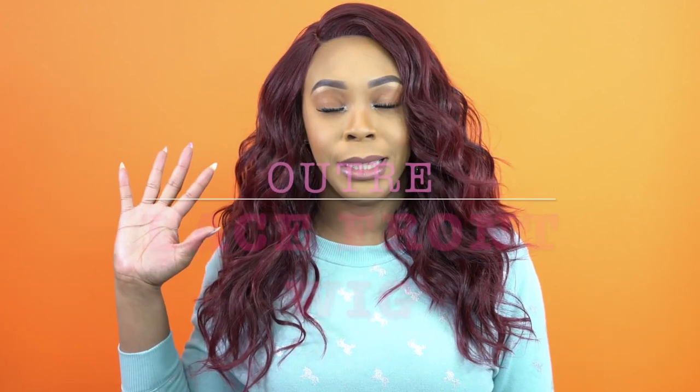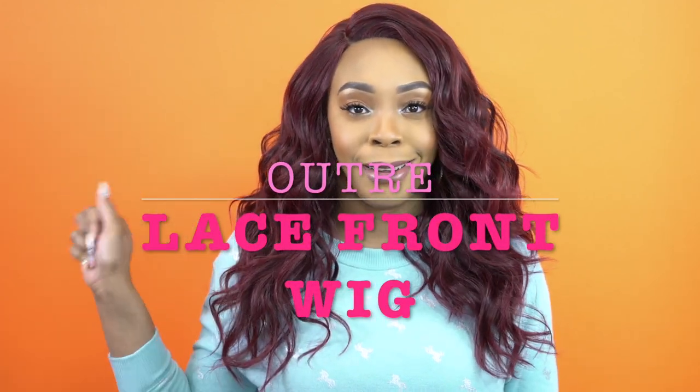Hey guys, welcome back to our channel. So today I have this unit here by O3 that I've been dying to review since I saw it came out. This is the lace front wig — it's a Swiss lace wig with a Swiss lace L parting.